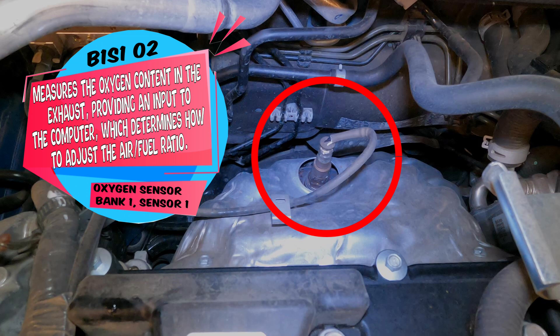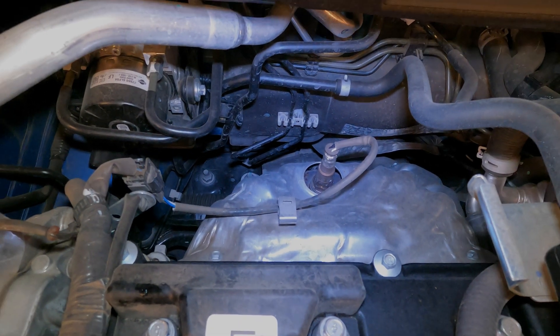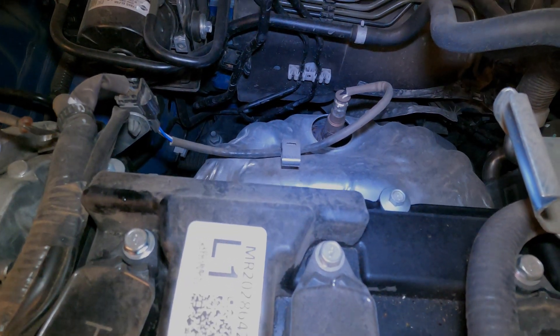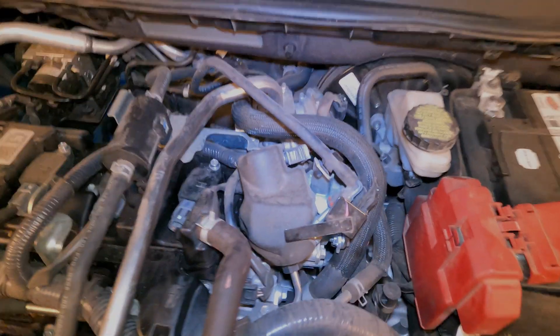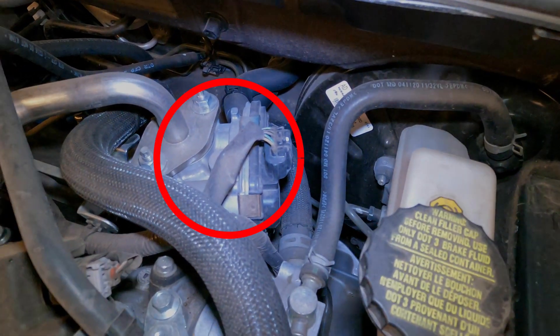Right here is your wide range oxygen sensor, or the bank one sensor one oxygen sensor. This sensor is the most important sensor on the vehicle. It tells the computer how much air or fuel is in the exhaust stream so it knows how much fuel to deliver. You can see right there — that arrow is pointing out the connector to the oxygen sensor. Everything on this vehicle, emission system-wise, is pretty easy to replace, and I should have a lot of videos coming up on replacing everything.